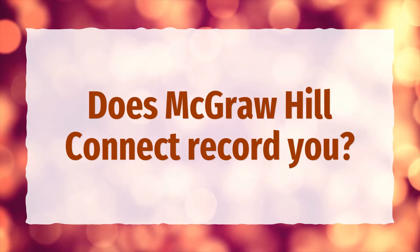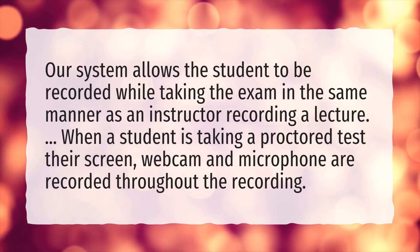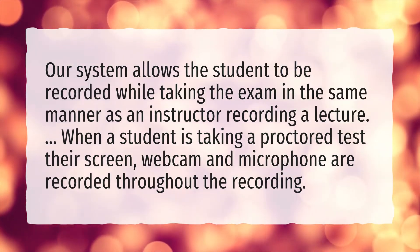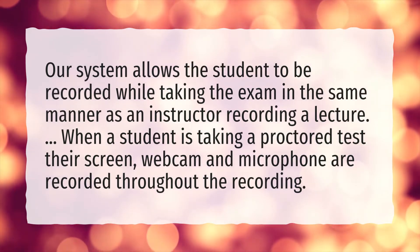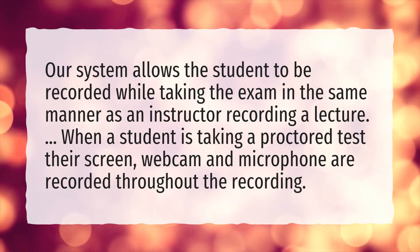Does McGraw-Hill Connect record you? Our system allows the student to be recorded while taking the exam in the same manner as an instructor recording a lecture. When a student is taking a proctored test, their screen, webcam, and microphone are recorded throughout the recording.